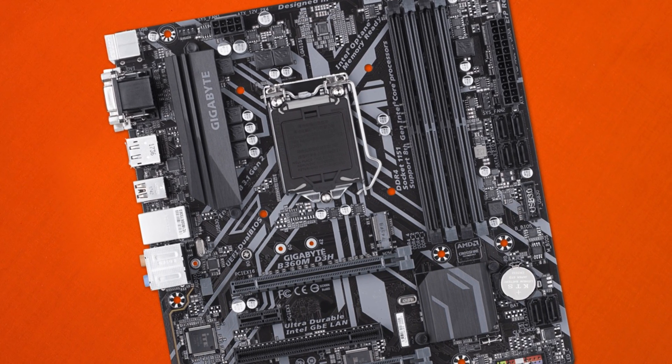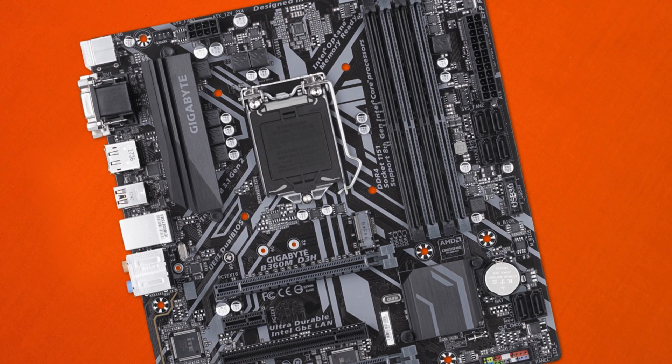All in all, Gigabyte has put together a solid motherboard for its price point. It definitely has its quirks, but none of them would stop me from buying it — they're things to keep in mind, not deal-breakers. I do like the solid-looking VRM cooling despite the lack of overclocking support on the B360 chipset. Let me know in the comments what you think of this board and whether you feel RGB should be included. Links to pick it up are in the description — thanks for watching and I'll catch you in the next one.